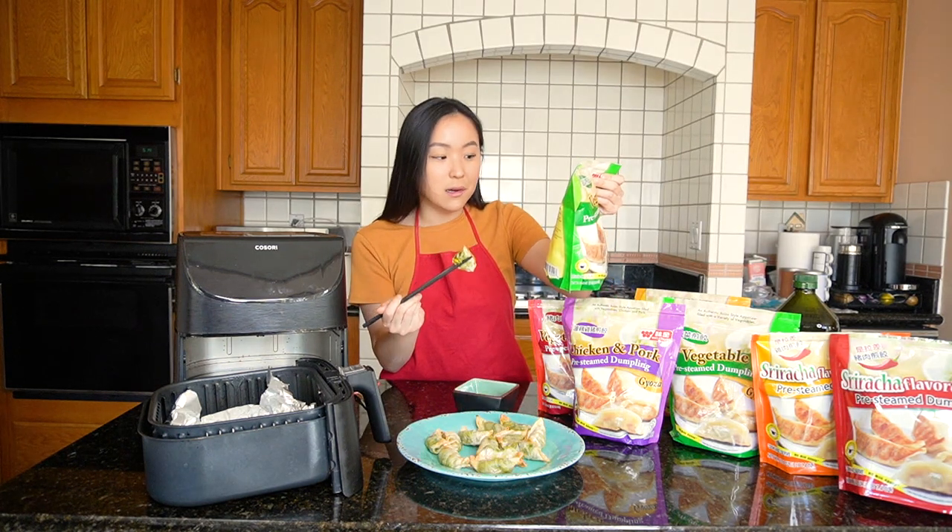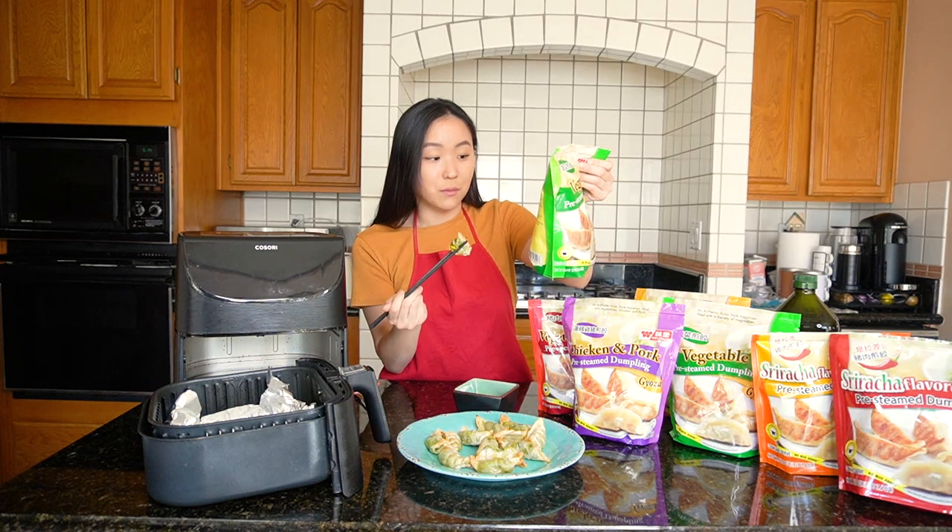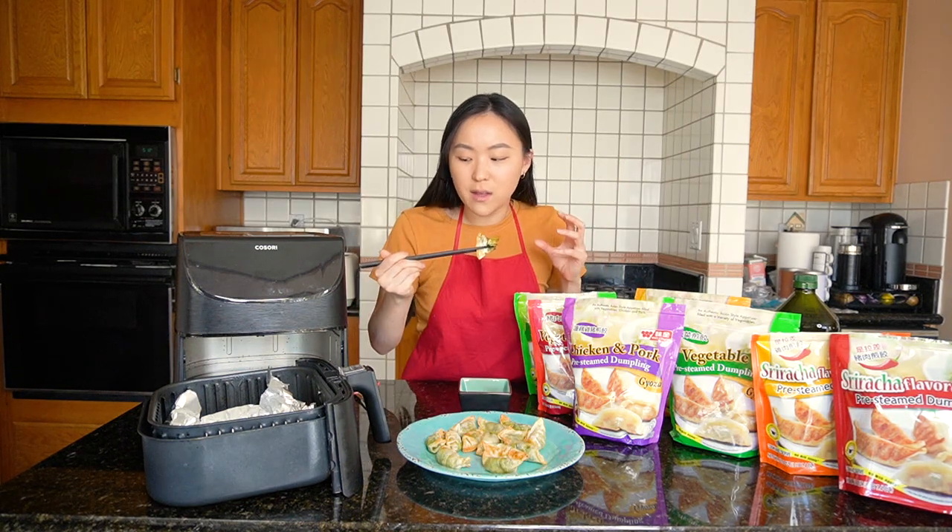The vegetable one with no meat is actually surprisingly really tasty. I can name some vegetables in here: spinach, carrots, cabbage, corn, water chestnut, vermicelli, mushroom, and more. So good! And I love that with air fryers you don't need too much oil.